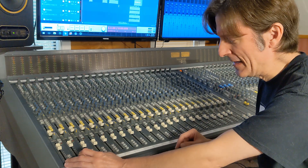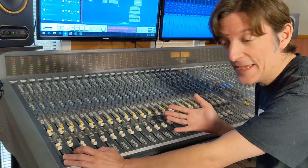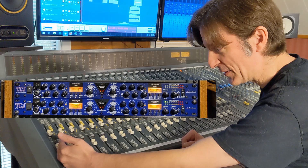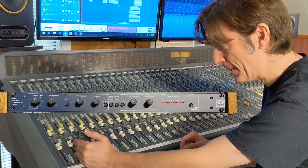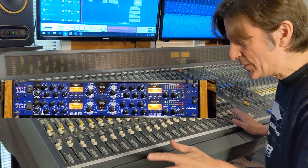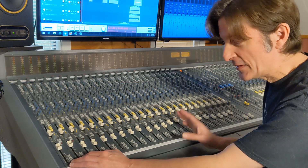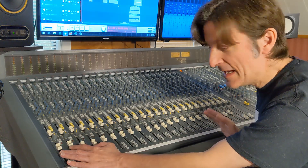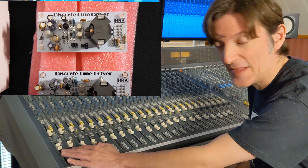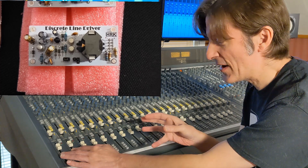I had a problem with my URI LA-10 today — some hum with that compressor — so for bass guitar I decided to use one of my ART-TCS Twin Compressor Systems. I'm using one channel on the kick drum, the Symmetrix 501 on the snare drum, and another channel of the ART-TCS on bass guitar. I have an additional trick on the snare drum: I'm using the HRK discrete line driver color module before it hits the Symmetrix 501 compressor.